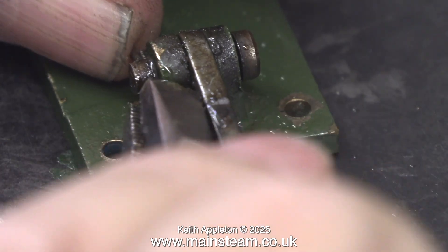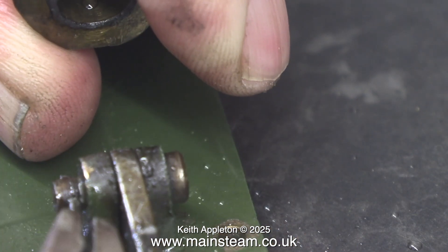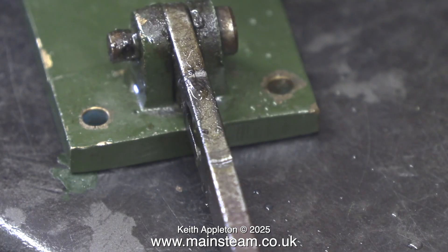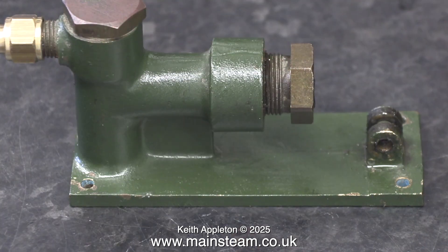These split pins are in one-sixteenth-of-an-inch diameter holes and they're very tight indeed. Getting the split pins out of the holes took a lot longer than I'm showing here. Before I reassemble this part of the pump I'm definitely going to drill the holes slightly larger. There is no benefit whatsoever in having the split pins a really tight fit in the holes. Eventually I was able to remove the handle.